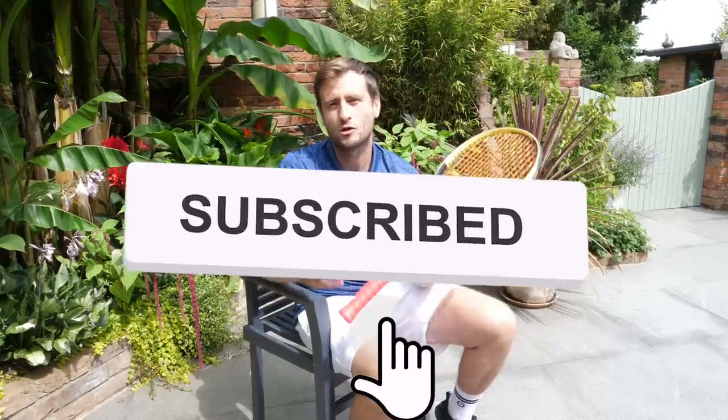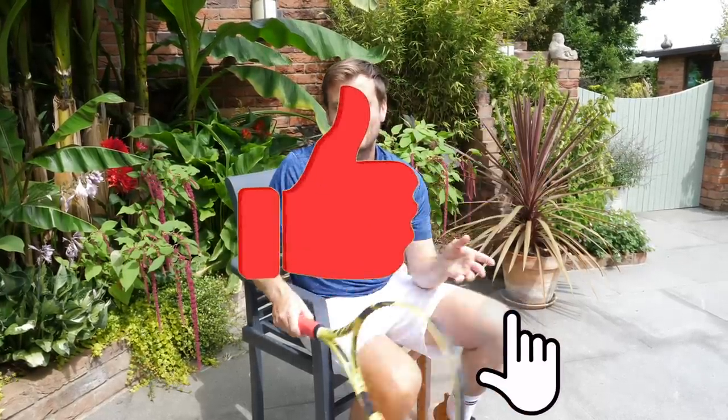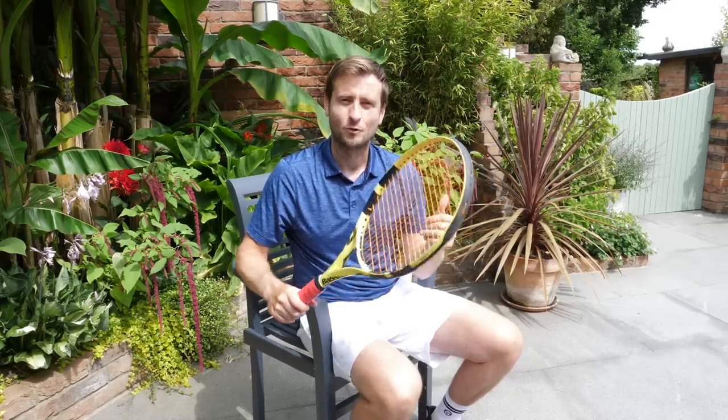I hope you enjoyed this video. If you did, make sure you subscribe to the channel, press the like button, and let me know in the comments which way you overgrip your rackets. I hope to see you soon. All the best — Alex from Top Tennis Training.